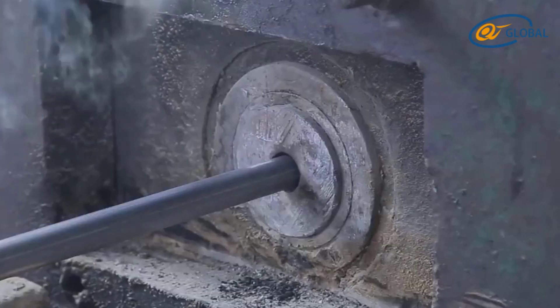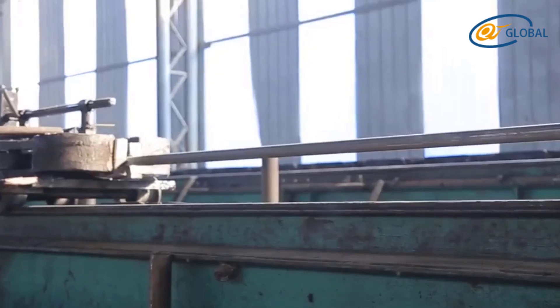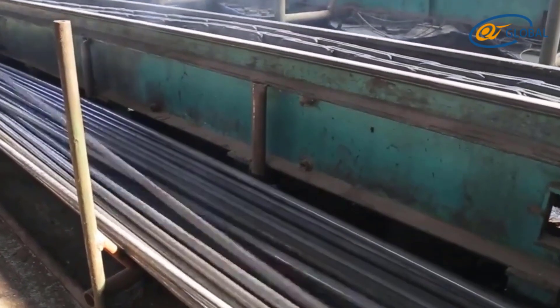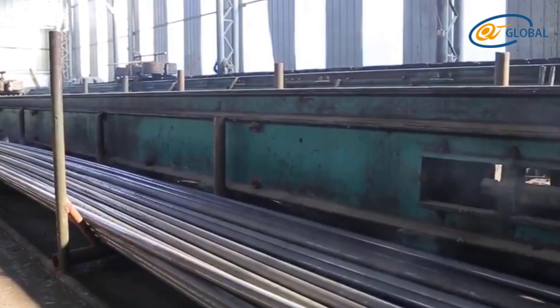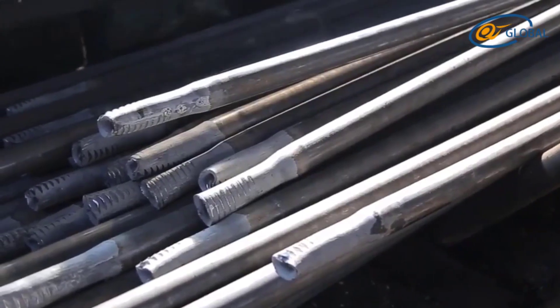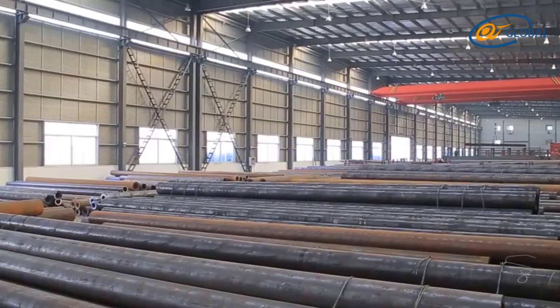Why you should choose cold drawn seamless carbon steel tube: it is non-alloyed steel of high quality, made by continuous casting, then drawn through a rolling mill to make the finished product. It has a smooth surface, no sharp corners, excellent dimensional accuracy, and a uniform inner diameter and flat cross section, making it easy to accept welding or machining.